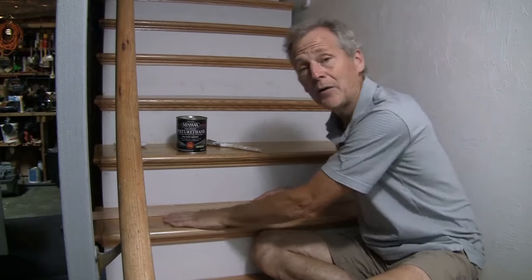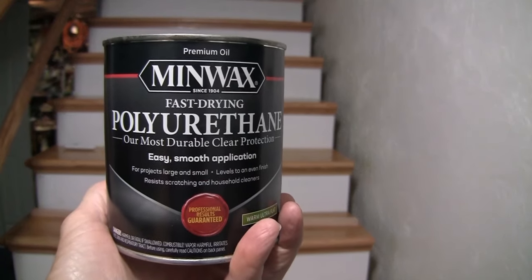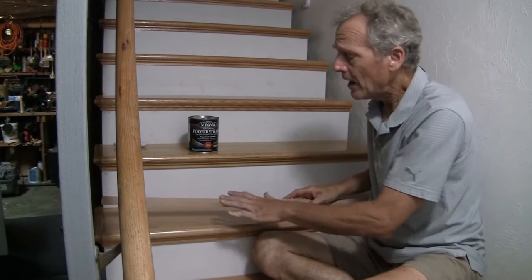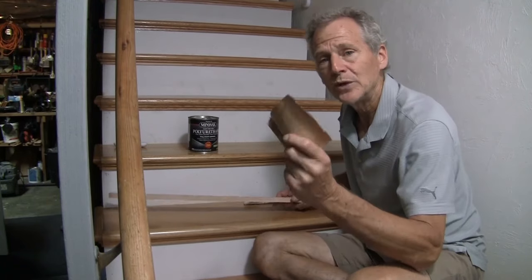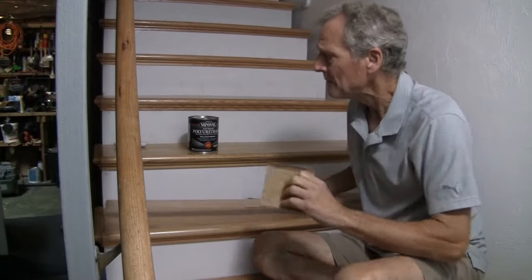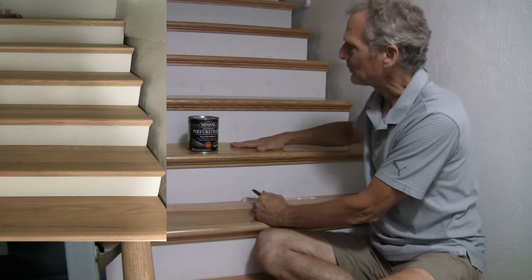Now that we're done with the construction phase, comes the finish phase. We're going to use clear coat polyurethane and apply it easily with a brush. You can see the difference between this unfinished piece and the finished piece — it gives a clear finish that shows the grain beautifully. You could use a color stain, but that defeats the purpose of showing the great grain of the oak. We put three or more coats on, and between coats we lightly sand using sandpaper ranging from 200 to 80 grit. You just want to knock down the high points to get a nice smooth finish — and that's your final product.